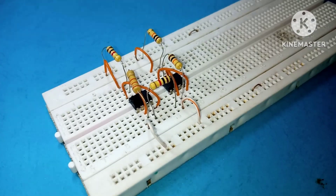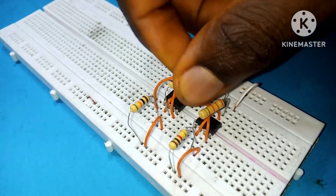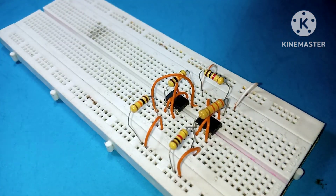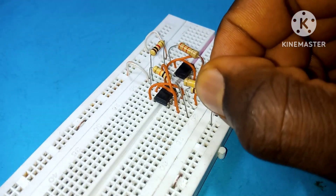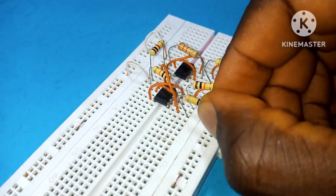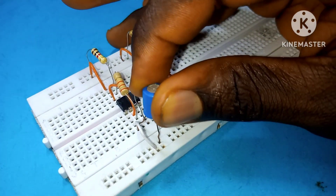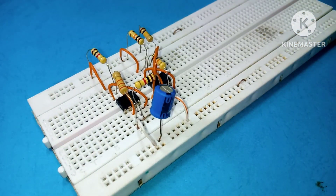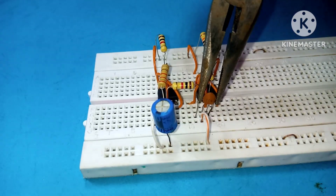Place a 1 kilohm resistor from pin 3 of the first 555 timer IC to an empty hole, then connect a breadboard connector through that 1 kilohm resistor to pin 5 of the second 555 timer IC. Then use a 100 kilohm resistor to connect pin 5 to the positive rail. Place a 100 µF capacitor with its positive side to pin 2 of the first 555 timer IC and the other terminal to ground.